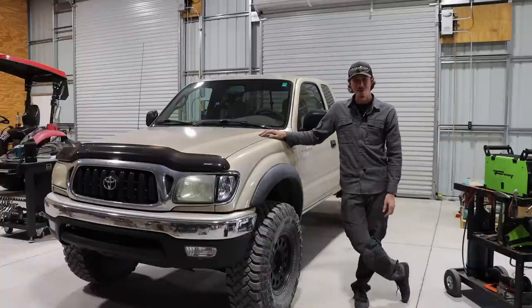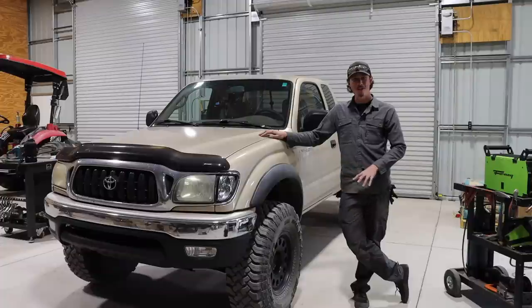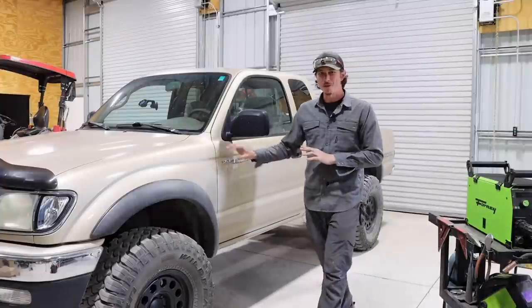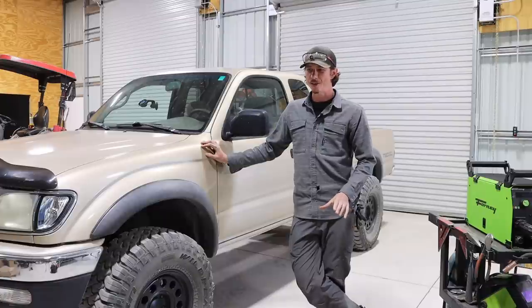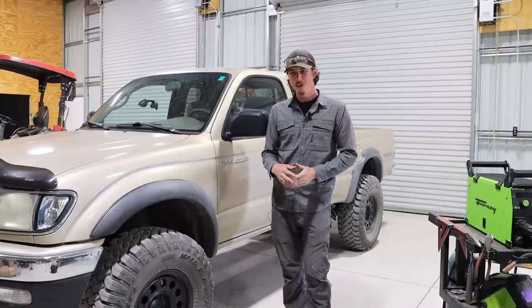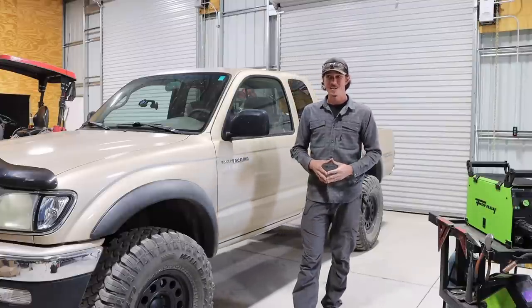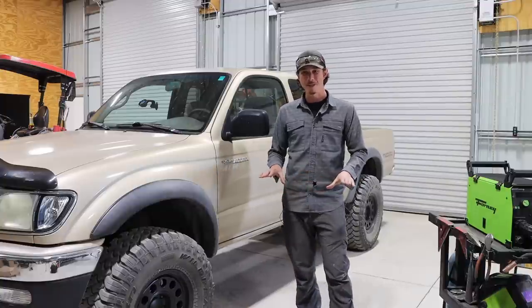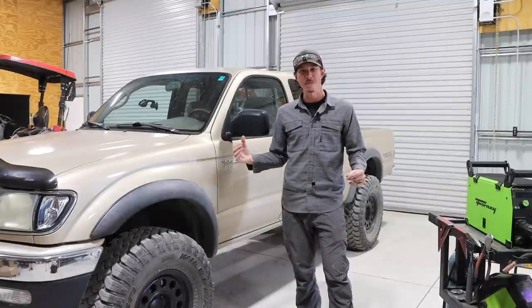Good morning guys, we're back at it again with another video. This is a project I've been very excited to start — something I've been thinking about for a while — and that's taking this 2003 Tacoma and making it, what's the phrase, real nasty. I bought this truck about three months ago from a guy in Tucson. It's got just under 180,000 miles on it. I wanted a truck that was going to be a little bit smaller, a little bit more nimble. If you've ever driven a big F-250 or F-350, they're nice, but I wanted something more like a work truck where I can get into tight spaces.